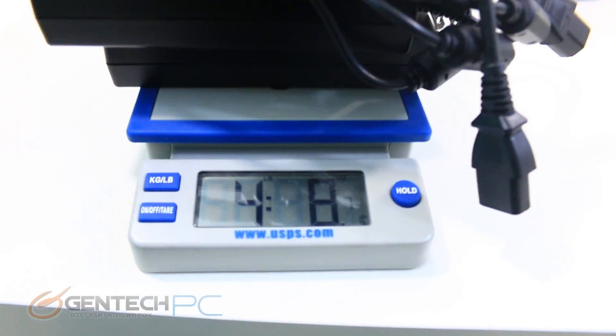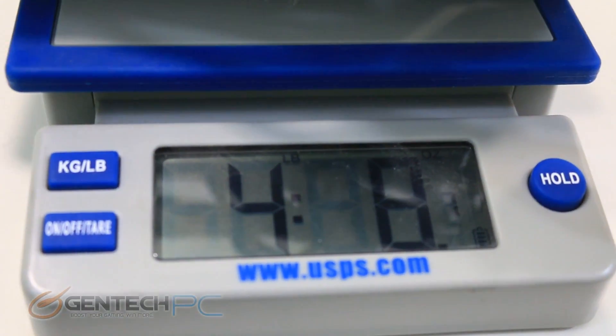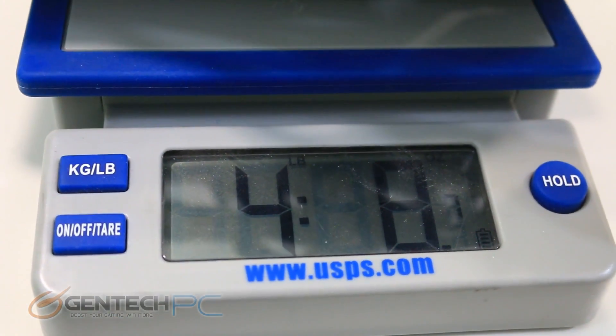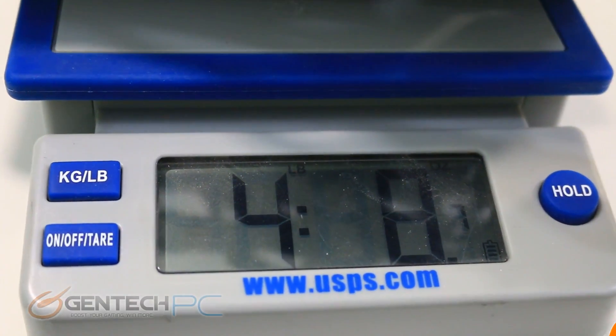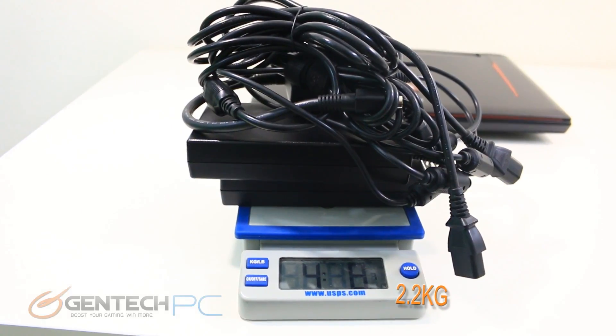You're going to be paying a small price in weight with just the power adapter side of things — it's going to be four pounds and eight ounces. Next up, let's go ahead and go into the operating system and look at our device manager for each system.